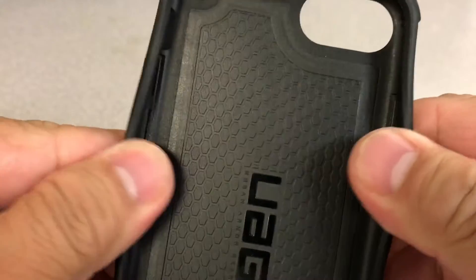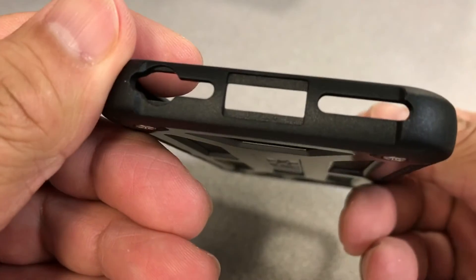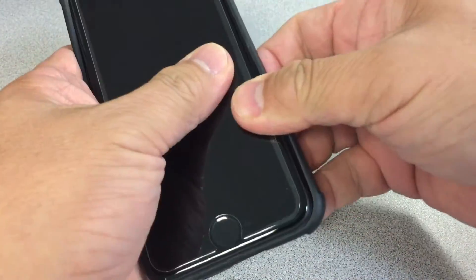Your iPhone is well protected with bumpers on all corners. It claims to be drop tested two times the military standard and has a two-year limited warranty. It has a bezel around the glass and the camera lens.